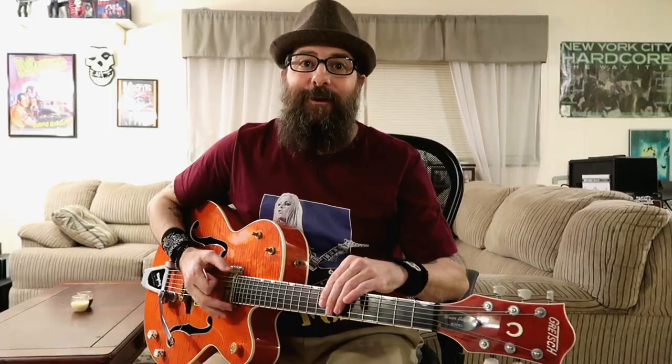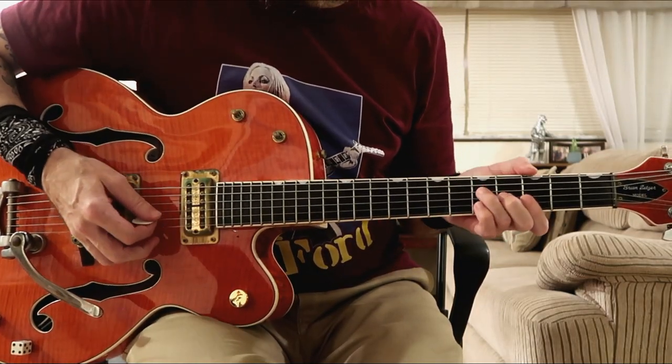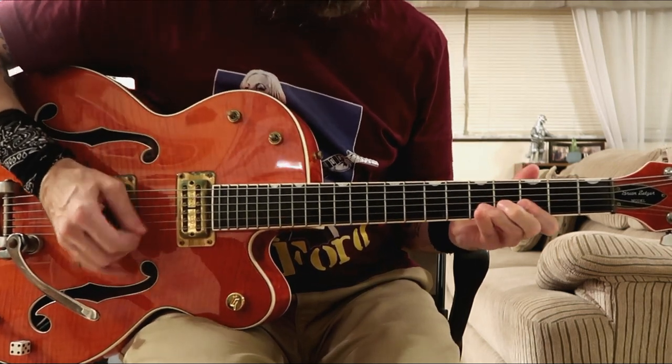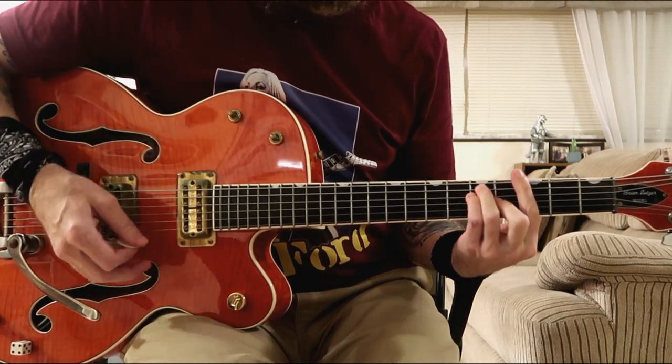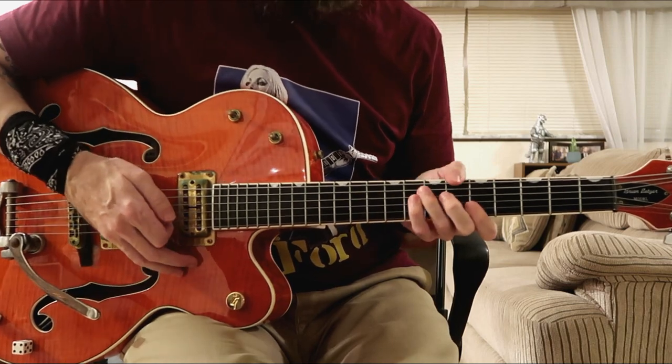This little solo today that I'm teaching you is in the key of A, but these licks are all movable and you can play them in any key. For example, we're playing in the key of A in this lesson, but if you move down two frets to the key of G, you can play the licks down there. It works perfectly in G, it works perfectly in B — anywhere you like, they're movable.